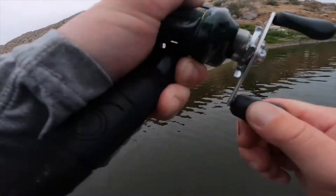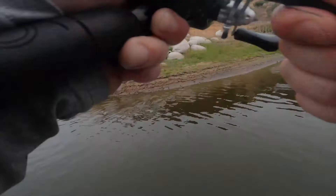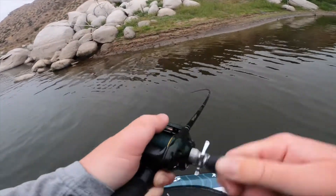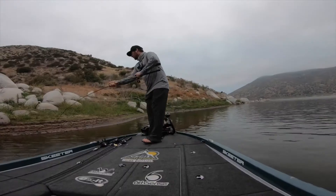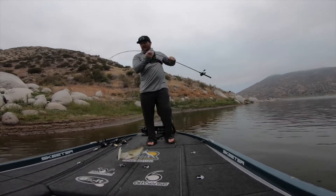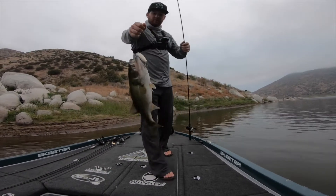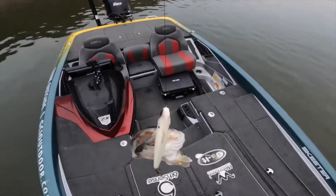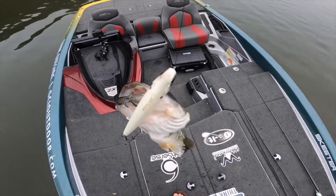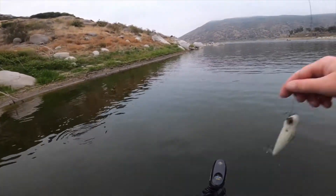There's one — there's one! There we go. That's always fun. Topwater fish! Look at that. He's not going anywhere. Well guys, we have the first Sixth Sense Dogma fish of the year!